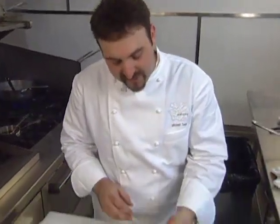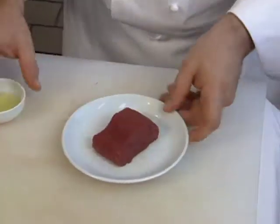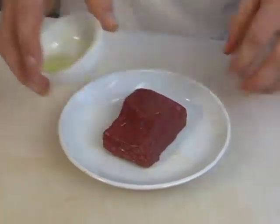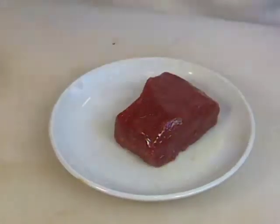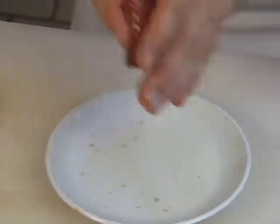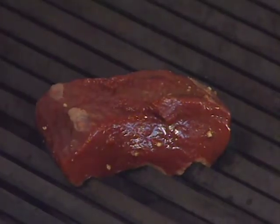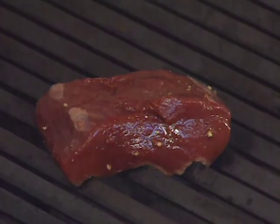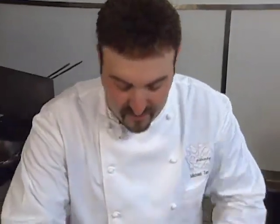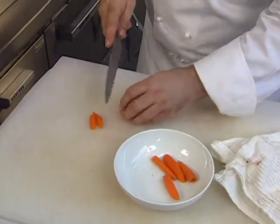I have some venison loin — a nice four-ounce piece. Hit it with a little bit of oil so it doesn't stick on the grill, and season with just a little salt and pepper. Give it a nice grill. While the venison is grilling, I have some baby carrots that I've slightly blanched and peeled. Getting some nice grill marks — just a nice little long shape.